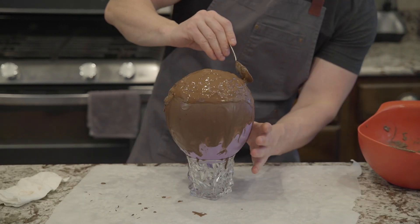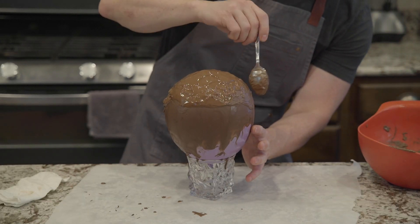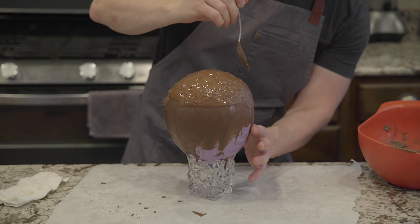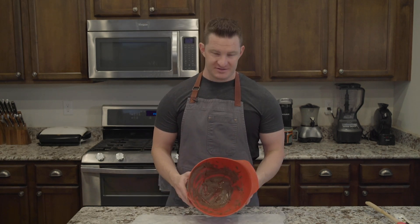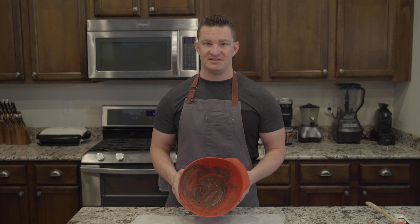One thing I found is that a textured bowl actually looks pretty cool, so don't worry about having kind of goopy stuff on the edges. The balloon is back in the freezer to finish setting up. There's a little bit of chocolate left over — we're going to set this aside because we'll need it to make a base for the balloon.